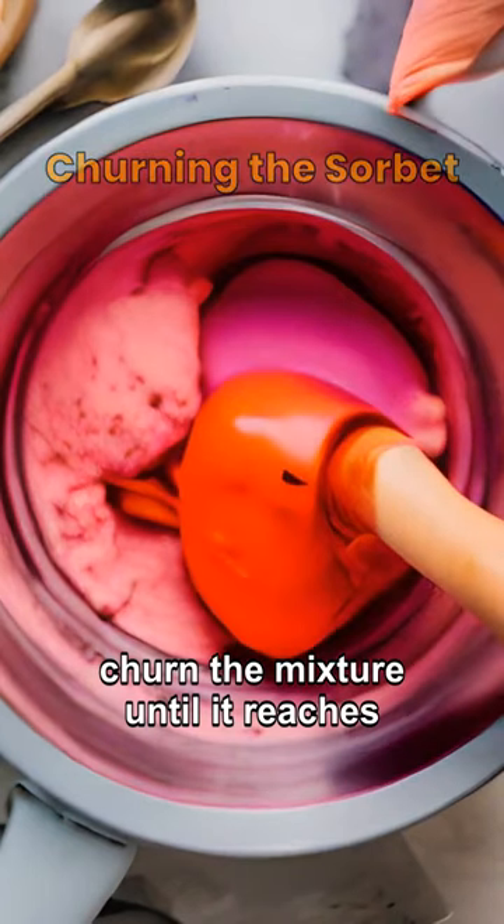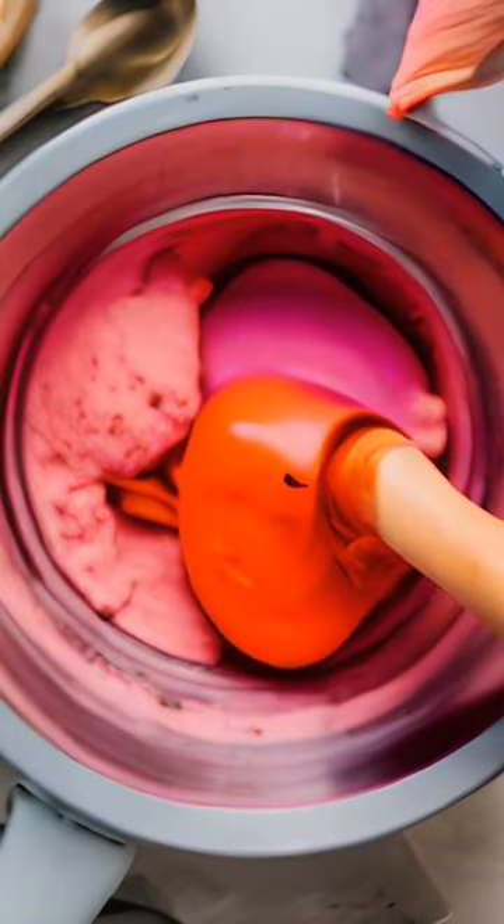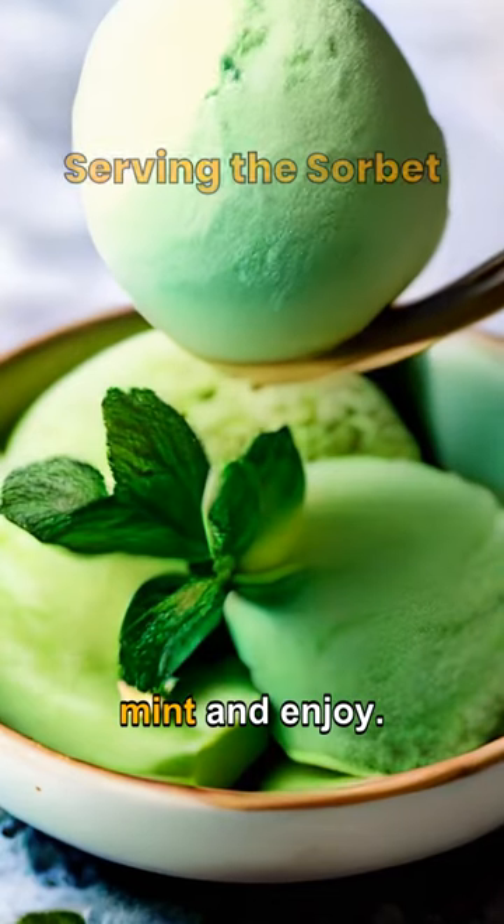After freezing, churn the mixture until it reaches a sorbet consistency. Serve the cucumber sorbet garnished with fresh mint and enjoy!